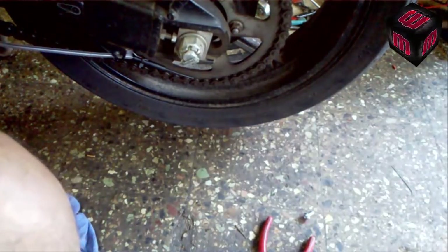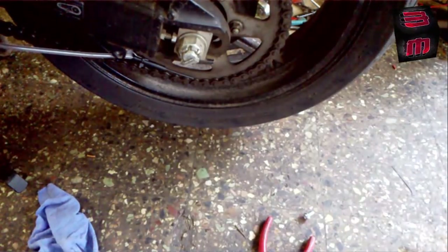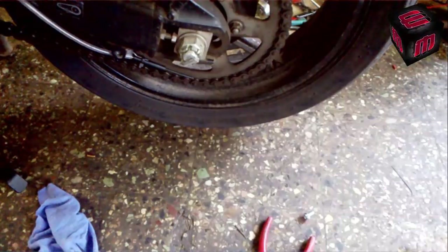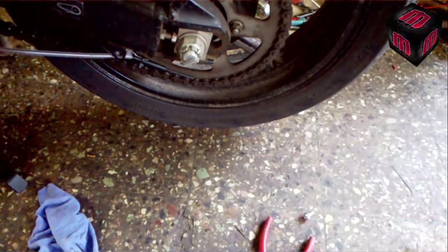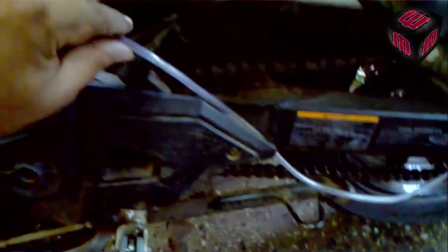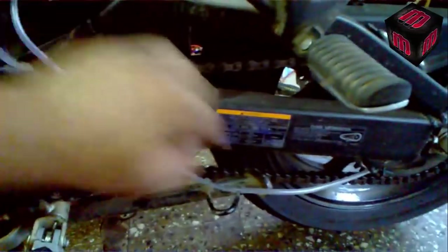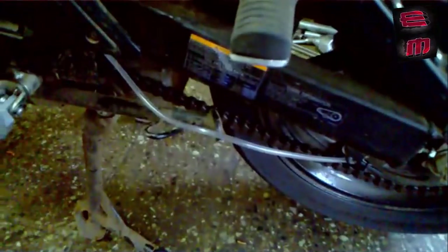We are not going to reroute — we have already done the routing. Now we will have to fix up the line. The routing is like this: I have taken one side out from this side and one from the inner side, because it should not get sandwiched in between the swing arm. That also has to be taken care of properly. So now we will fix up the line first.